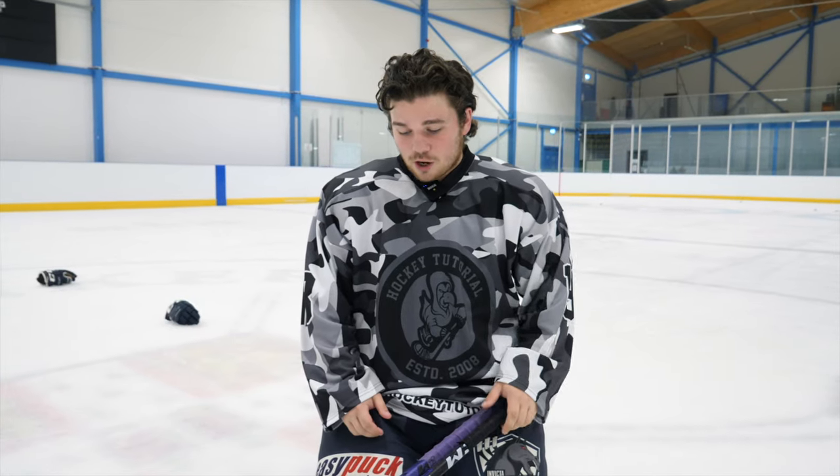So today we are looking at the old CCM Trigger 8 Pro and putting it up against its newer model, the Trigger 8 Pro. You said the Trigger 8 Pro twice. Did I? Yep. Let's go.